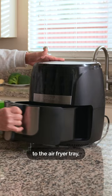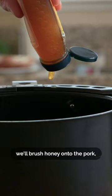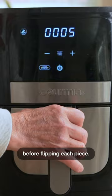We'll add the marinated pork to the air fryer tray, then cook the pork at 385 degrees Fahrenheit. After 10 minutes, we'll brush honey onto the pork before flipping each piece. After another 10 minutes, we'll brush honey onto the other side of the pork.